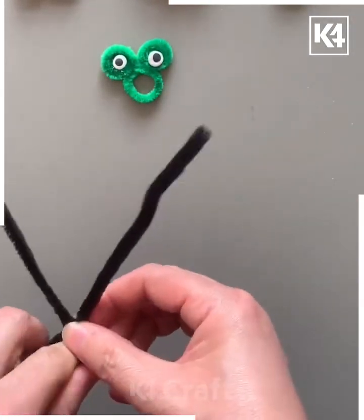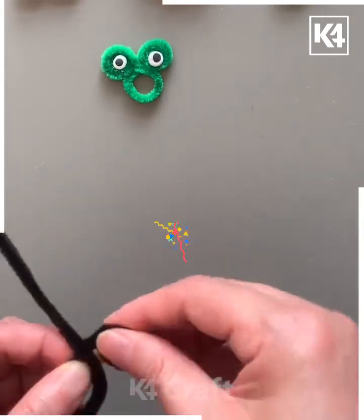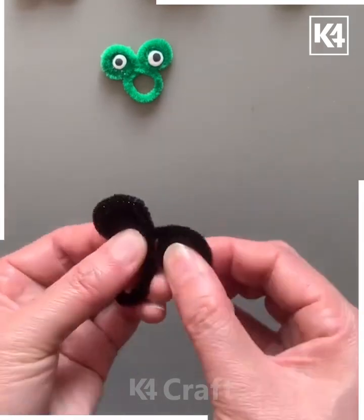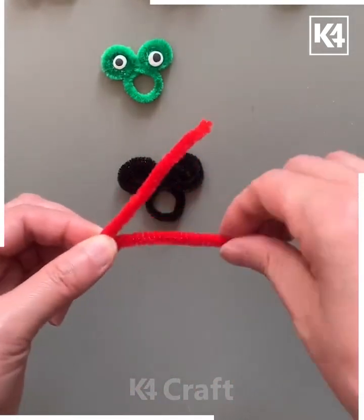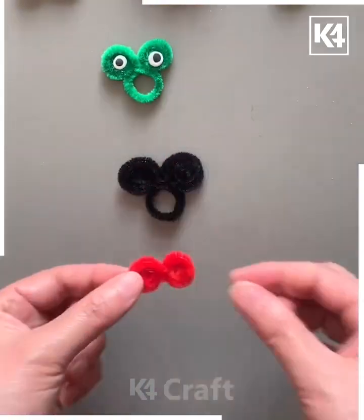Take the black color of pipe cleaner and roll it from the top like we're doing here. These are looking like Mickey Mouse ears — and yes, these are! Now keep it aside, take this red color of pipe cleaner, twist it and roll it to make circles, then paste it on top.